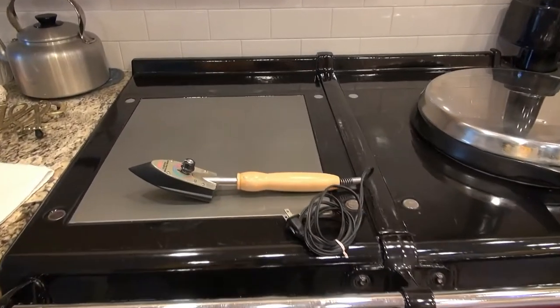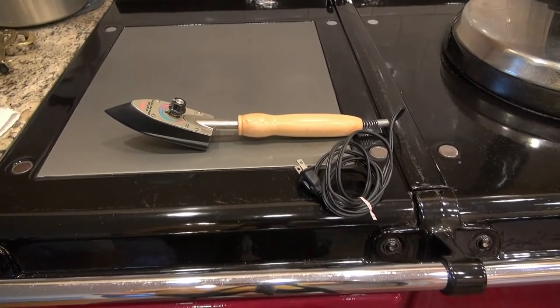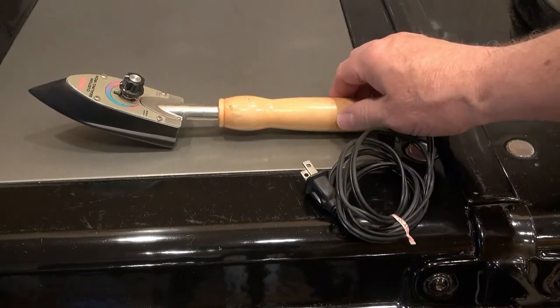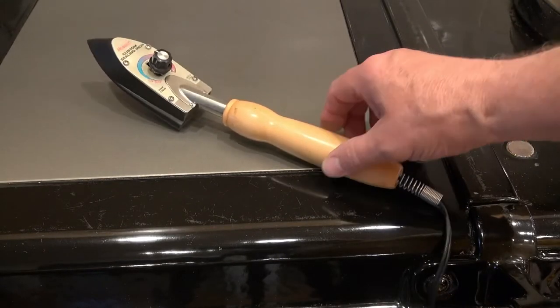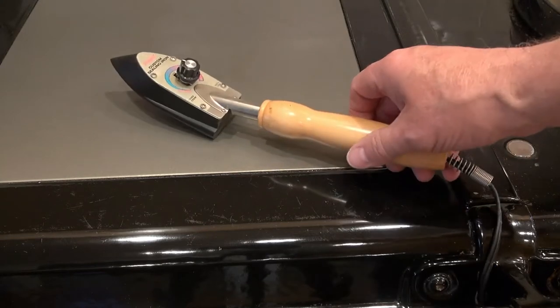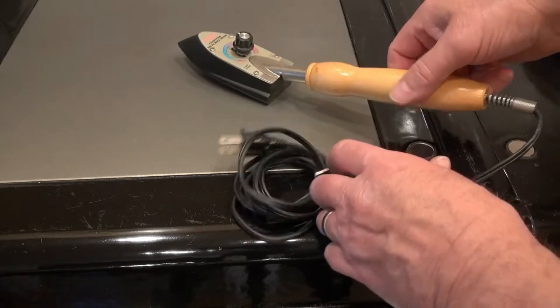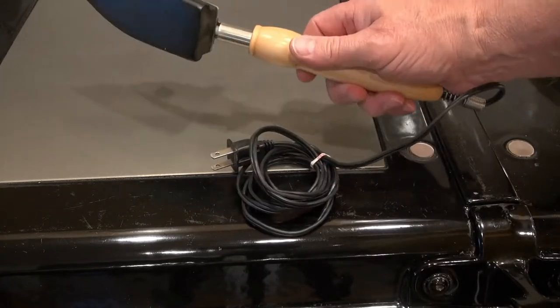I'm going to be taking a close look at this Hobby Co sealing iron. It's mainly intended for use with applying coatings on remote-controlled aircraft — used to shrink and seal the coverings. That's what I used it for mostly, but I found it's a very handy tool for other things too.